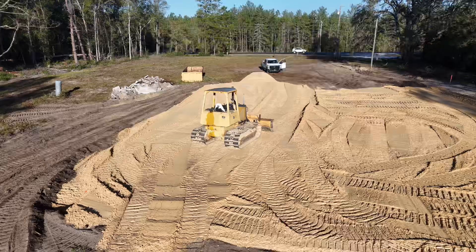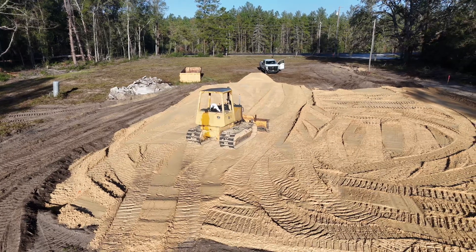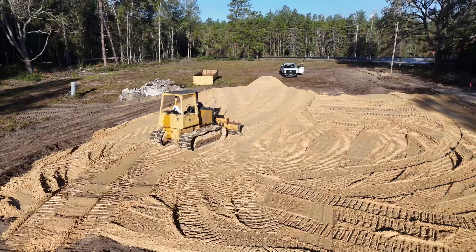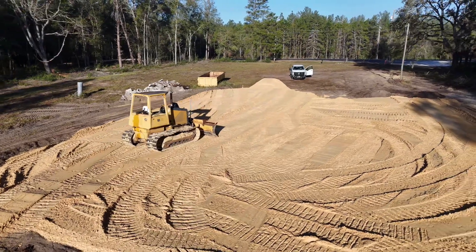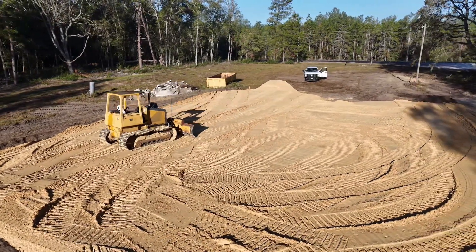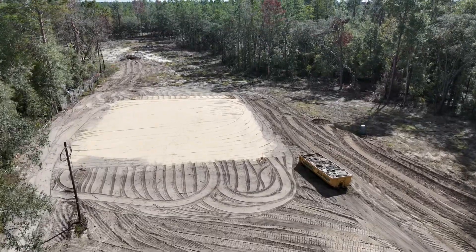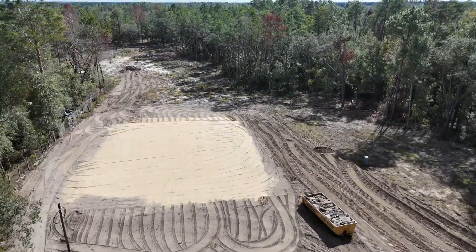Where this house is located, it's in Bronson right on Archer Road, right down the street from some really great sand pits. So getting the fill dirt to the job site was super quick and easy. For a home this size, about 4,000 square feet total with a little bit of slope to the land, we're looking at about 25 loads of fill dirt.